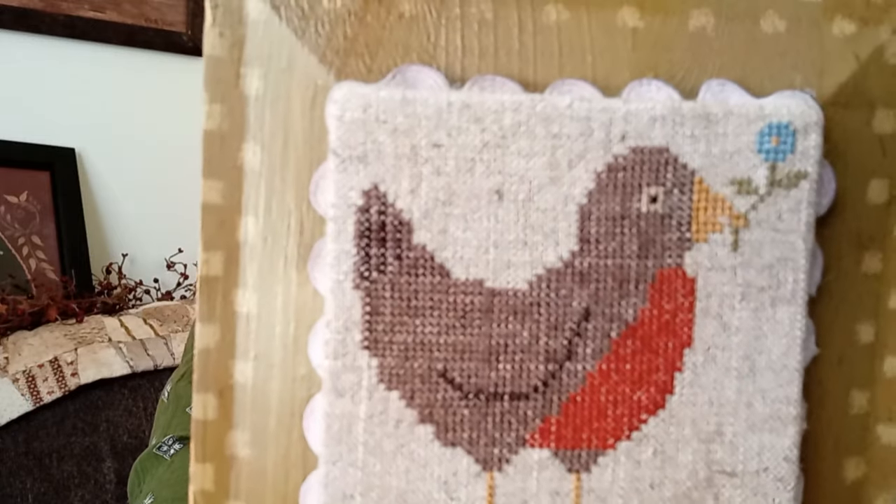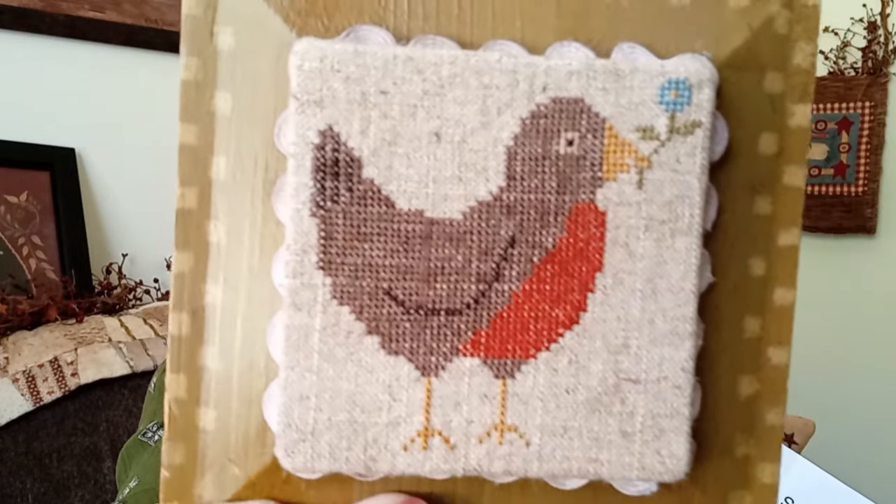I did this on the Nate Berkus upholstery linen — you can see there are some thick threads going through it. It's available at Ann's. Last time I saw it, it was $24.99 a yard and it's 54 inches wide; I'm not sure if it's still at that price because it's regularly like $50.